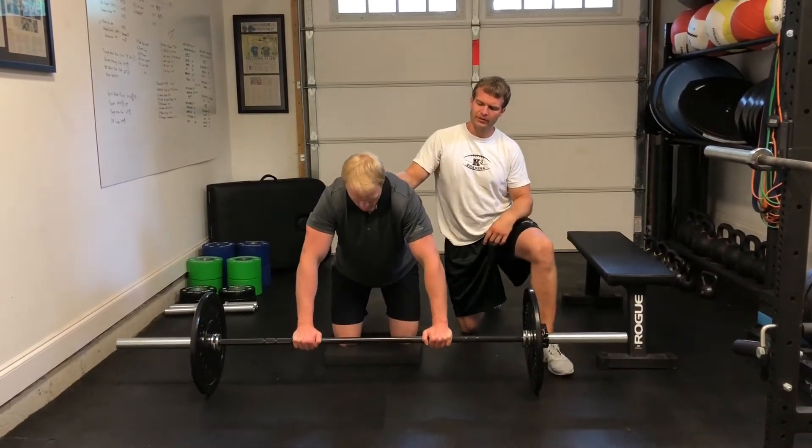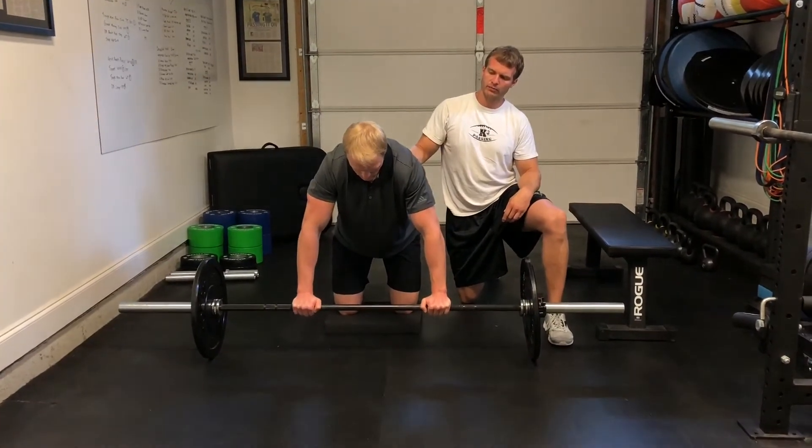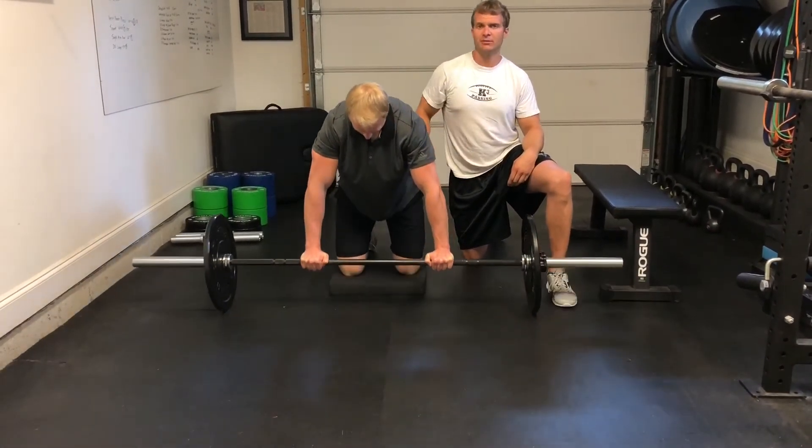Gunner's going to start by doing a full barbell rollout, all the way out, all the way in. He does it all the time, so he's pretty good at it. You can see he goes all the way out, all the way in — trunk is extremely stable.